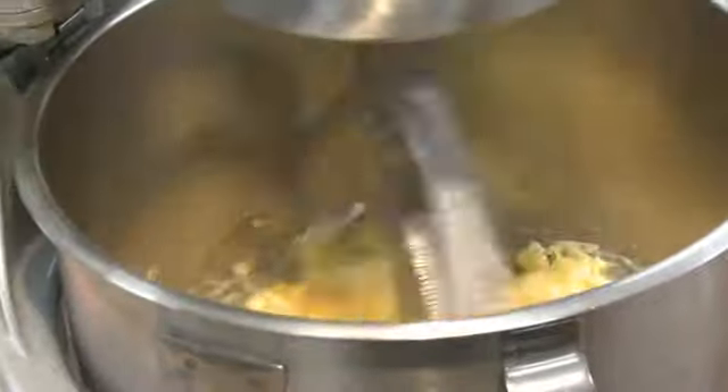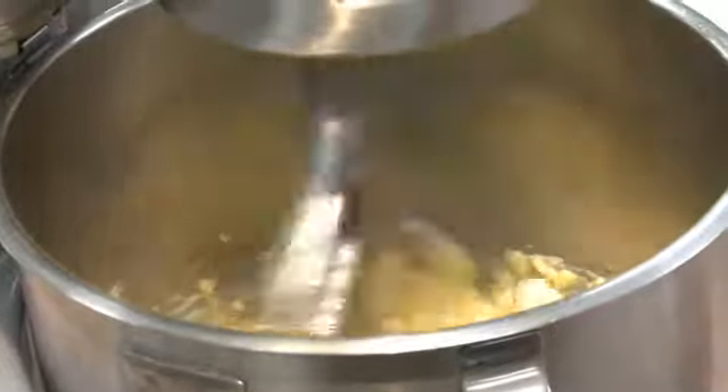This looks like a fun dessert to make. Yeah, it was really fun. Blend it all together and you're on your way.